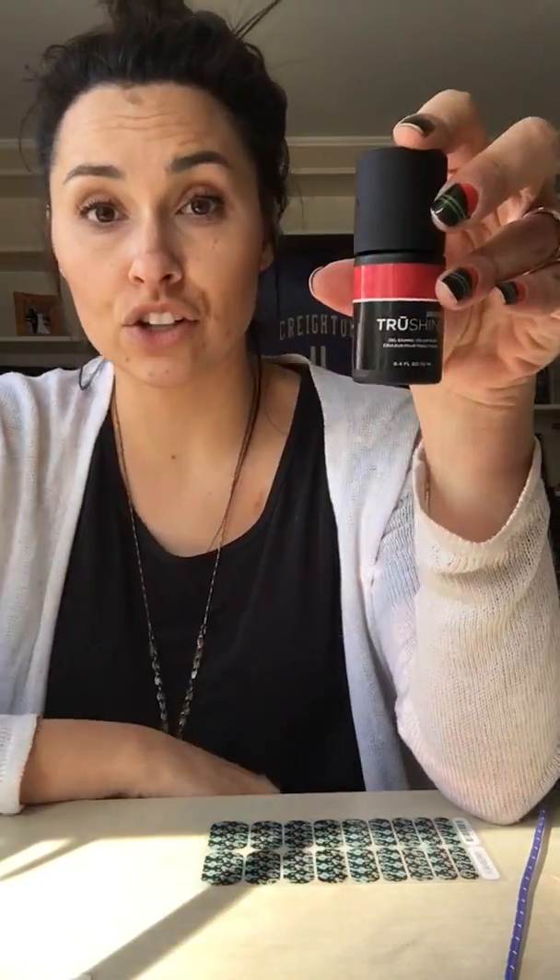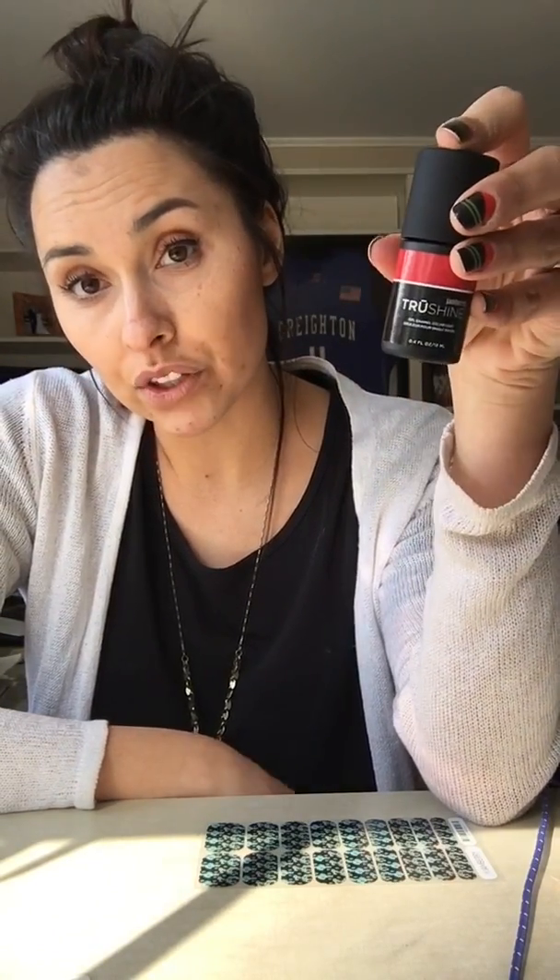Another product we have is our gel system. Our gel colors are amazing. These require a base and a top coat along with your color, and will last you, similar to our nail wraps, the 10 to 14 days.